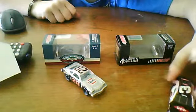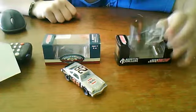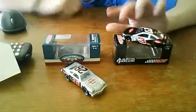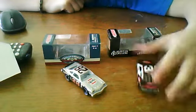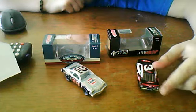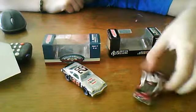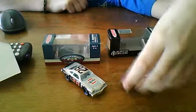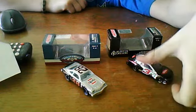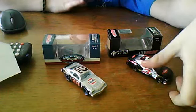The first one is the number three, Austin Dillon. As you can see, the yellow stripe right along there — if you haven't noticed that before in the races, that means that they are rookies.